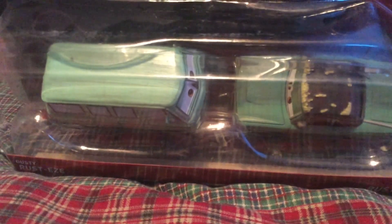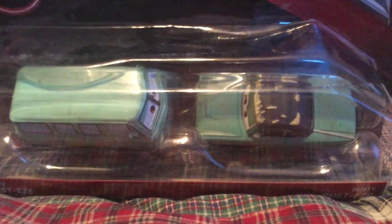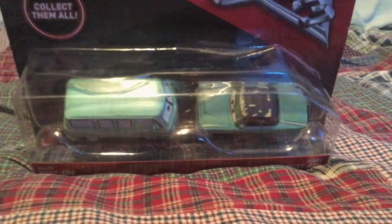Hello everybody, this is Jake Cars Reviews here. Today we have a double pack from the Cars 3 series. Here we have Dusty and Rusty. I felt like I needed to get a replacement of the Rusty and Dusty since the other ones I have are kind of scratched from when I was a little kid. So let's open these two.